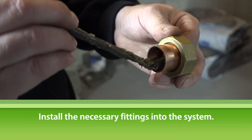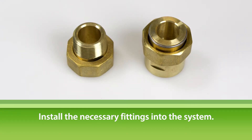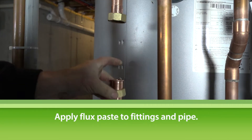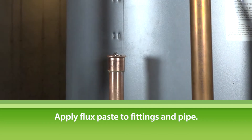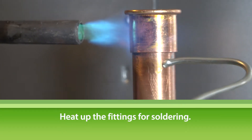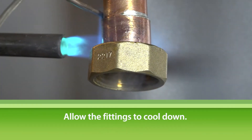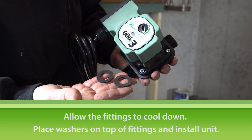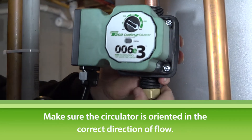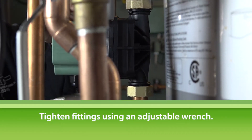Next, install the necessary fittings into the system. The Hotlink Plus E comes with a ¾-inch male and a ¾-inch female NPT union set. If you decide to use copper sweat adapters, clean and apply flux paste onto your fittings and pipe and insert them onto the piping assembly. Heat up your fittings so that they're ready to be soldered, and solder the fittings onto your pipes without the rubber gasket. Wait a few minutes for the fittings to cool down, then place the gaskets on top of the fittings and install the circulator. Make sure the circulator is oriented in the correct direction of flow, pumping away from the water heater. Tighten the union nuts using an adjustable wrench.